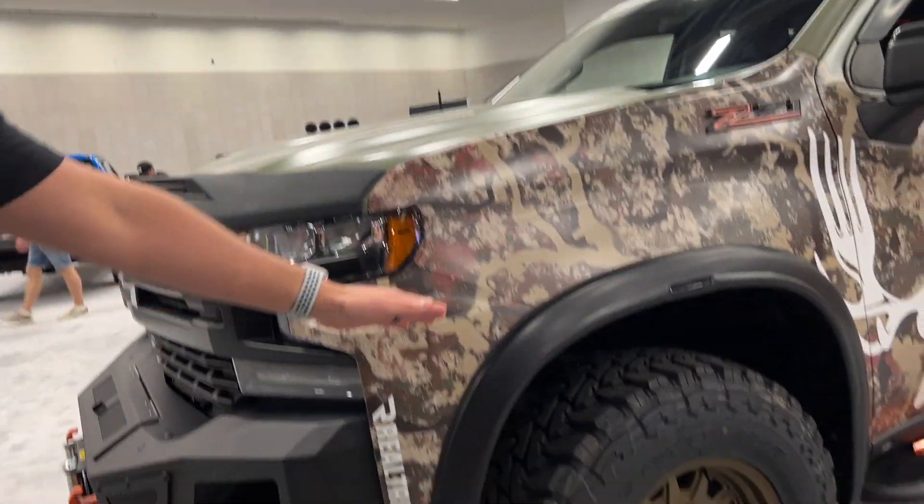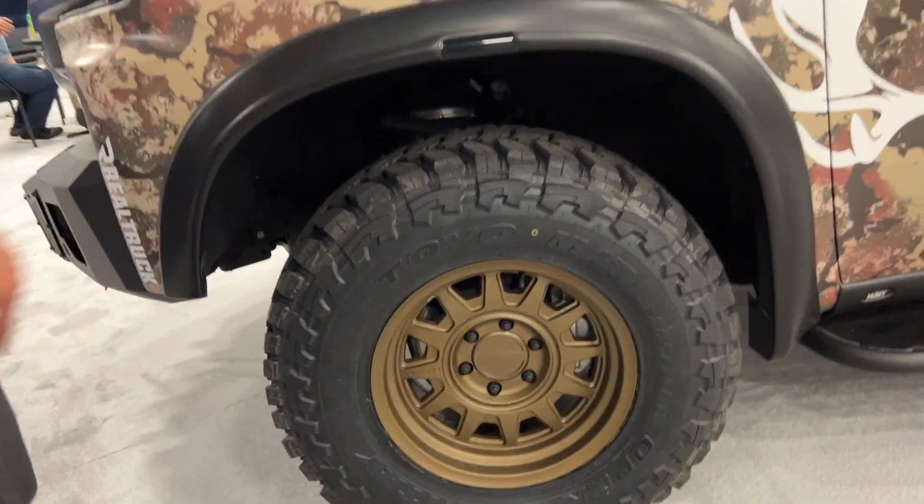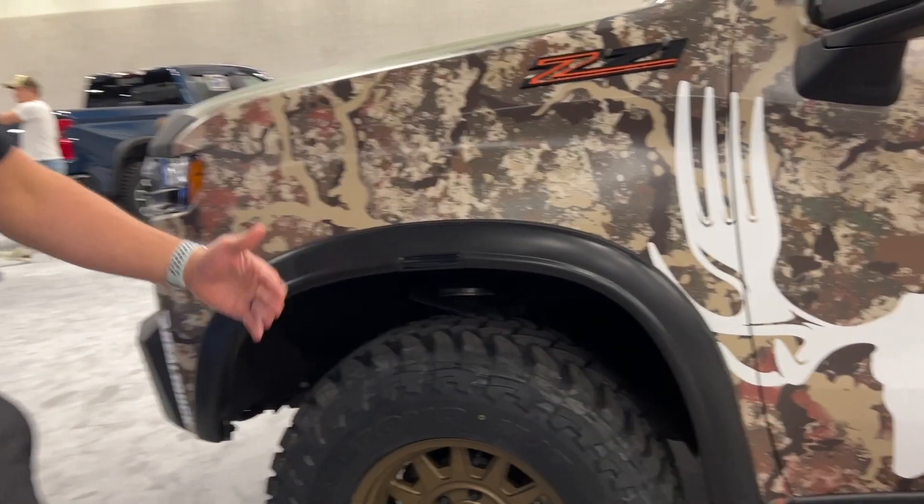Moving toward the back, we've got our brand new RVL flares. They do sync up with your blinkers, so when you've got your blinkers on, they are in sync with that.